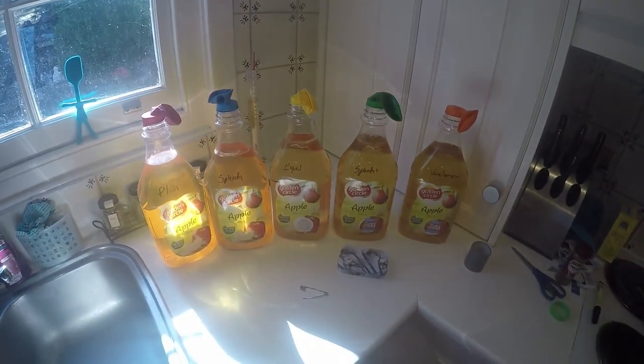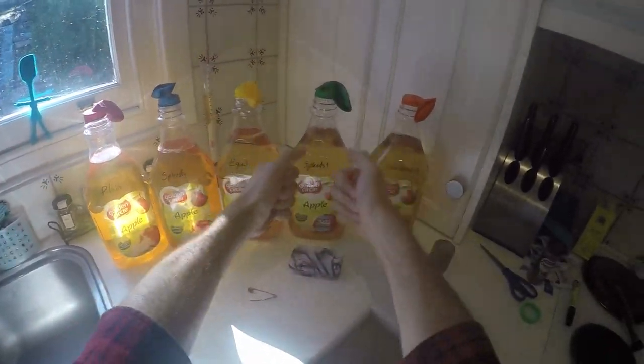That's all five of them, all done. Cider experiments - I've done some ciders before, never been really happy, so I'm just trying some different stuff to see where the truth lies.